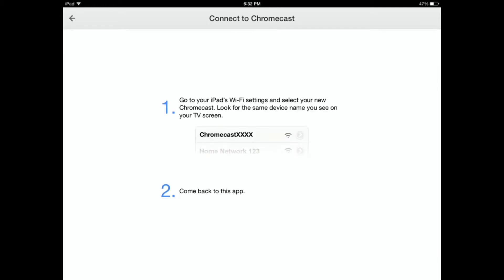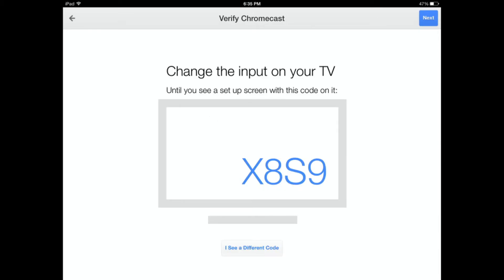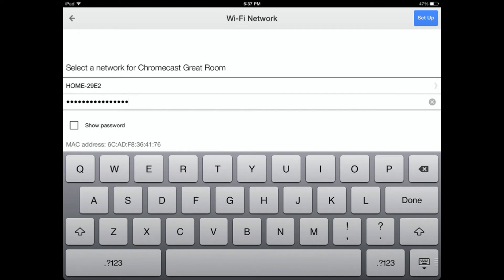I went to settings and changed the Wi-Fi from my home Wi-Fi over to the Chromecast device. It found the new Chromecast device. Then it makes sure you're on the right input and has a code. I named my Chromecast device. I inputted my Wi-Fi key to my home Wi-Fi network, and at some point I had to switch back to my home Wi-Fi network.